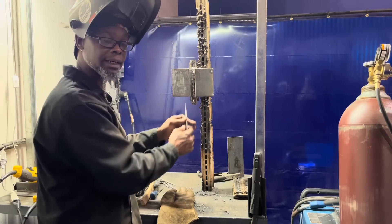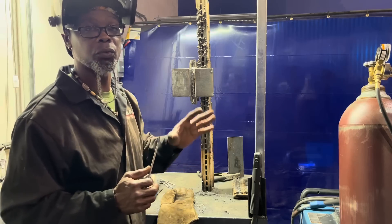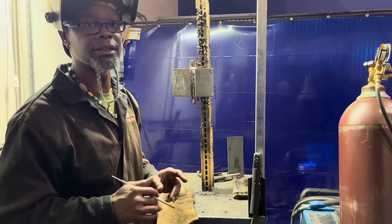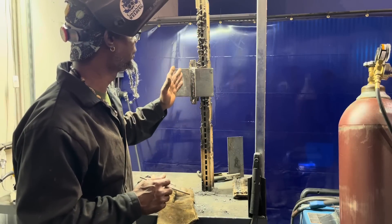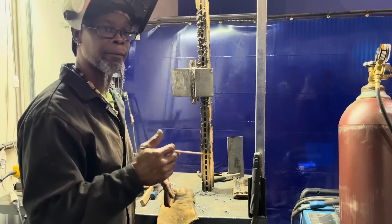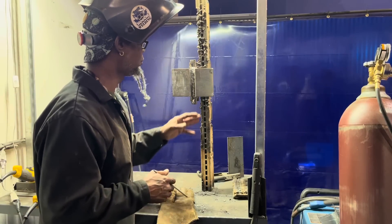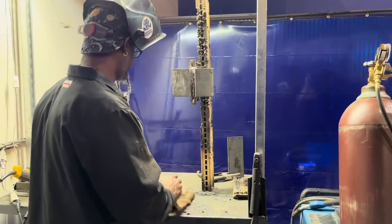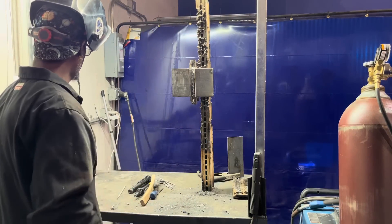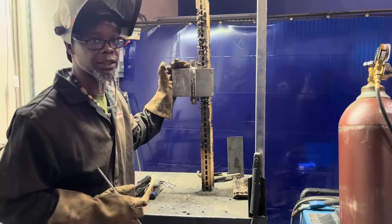You want to crawl up on the side wall, hesitate about an eighth inch, and crawl on the other side about an eighth inch and hesitate. Once you get your root pass in and your hot pass in, you can run stringers all the way out — that'll be the easiest thing. Run a small weave on top of the root pass for your hot pass, then start stringing all the way out. I'm going to put in the hot pass here so when he comes back he'll be putting his stringers in.